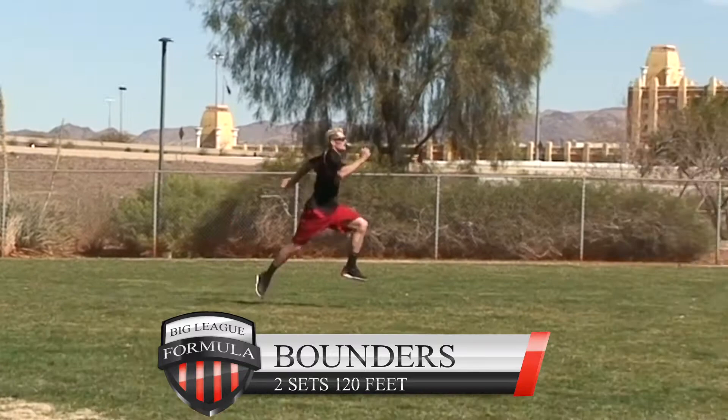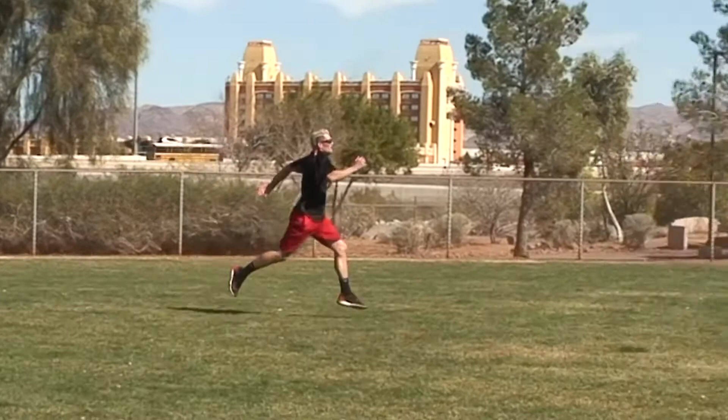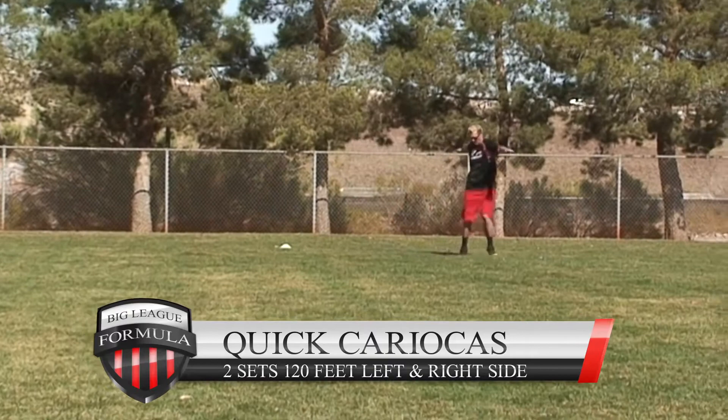Bounders: get those knees up and take up as much ground as you can. Use those arms. This is a great way to understand how to run with your arms — you'll understand that your left arm and your right leg are attached, and vice versa. You actually have two sides that you can push.